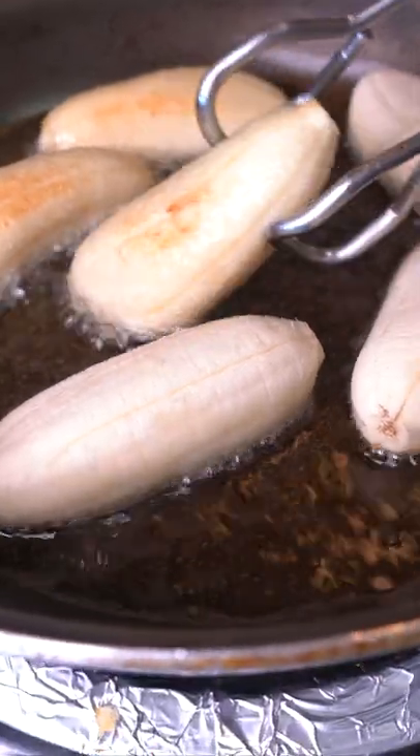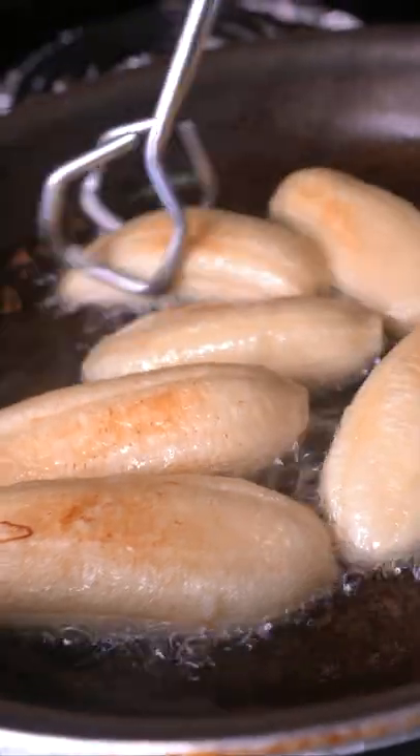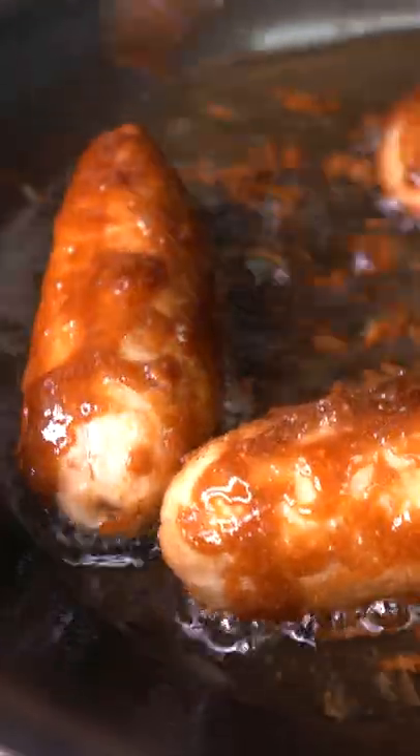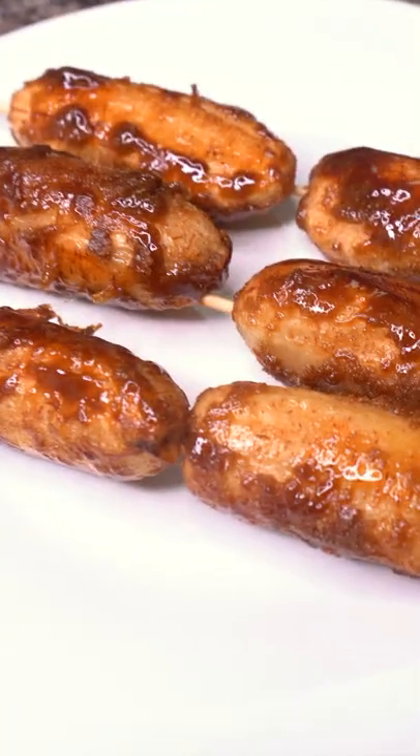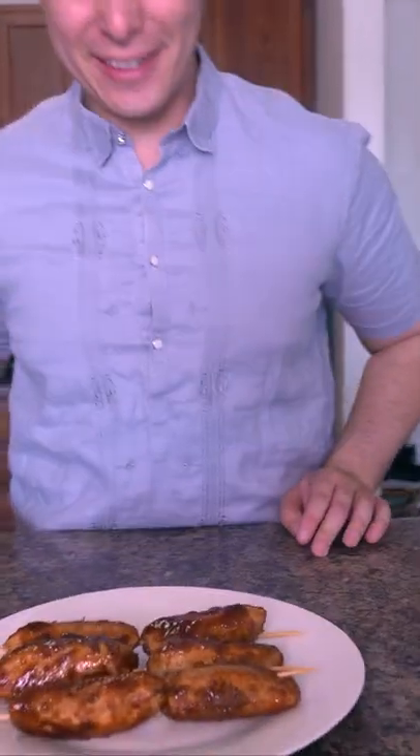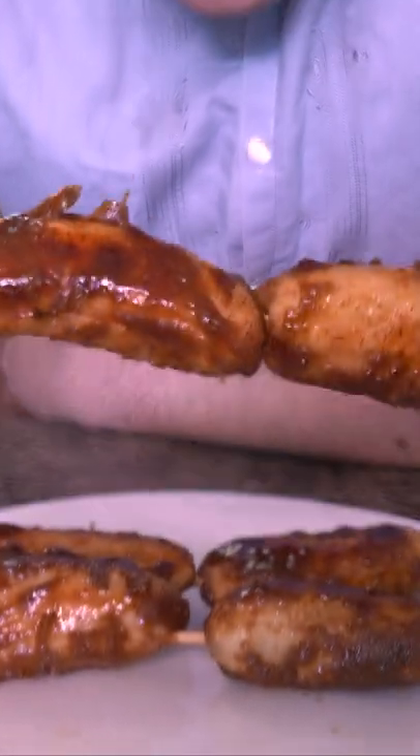Wow, you can really smell the sugars. Right in the middle — you can just grab some of that and put it directly on. And there you have it: Filipino Banana Q, famous street food. Look at those caramel sugar crystals.